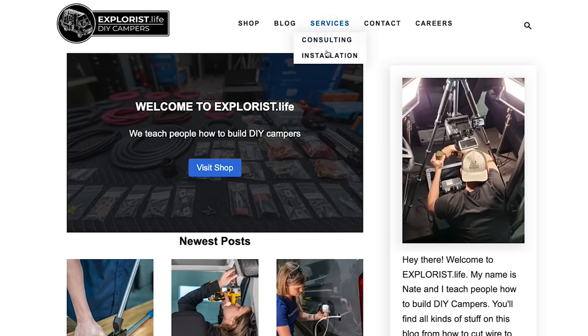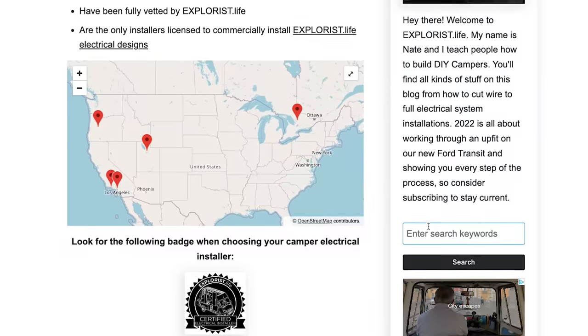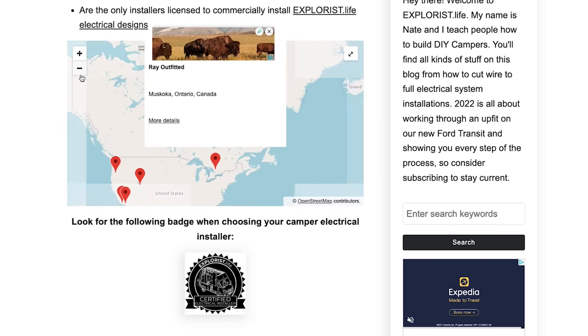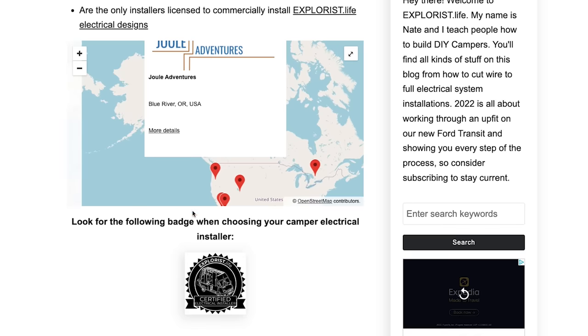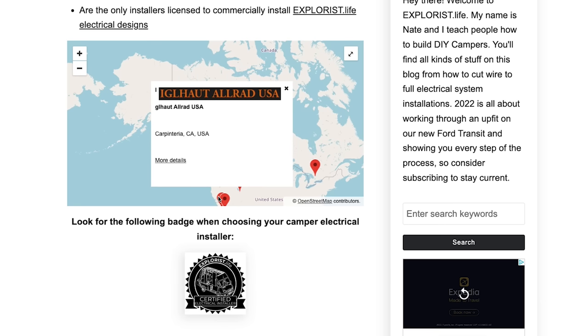A quick note on installations and professional installers: we know that not everyone wants to invest in the tools and time to install their own electrical system, and we completely sympathize with that. Electrical systems are complex and can be scary. Since we don't have the time to add installations to our services, we recently launched an Explorers Life certified installer network — fully vetted installers approved to install our system designs. You can find this list on our website at explorers.life under installation services.